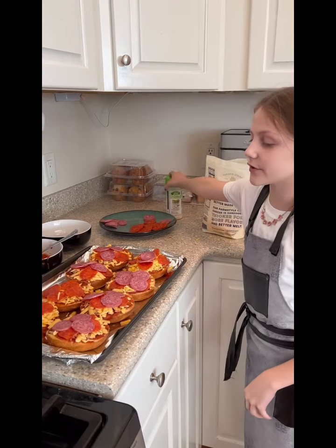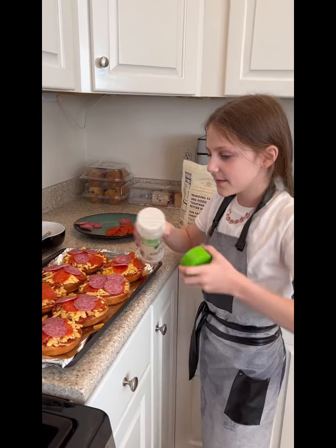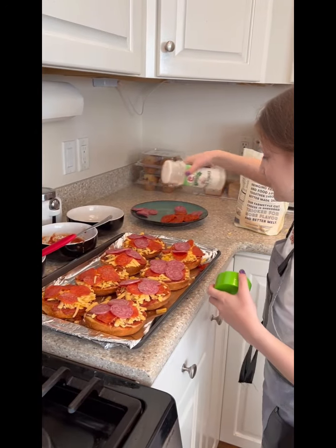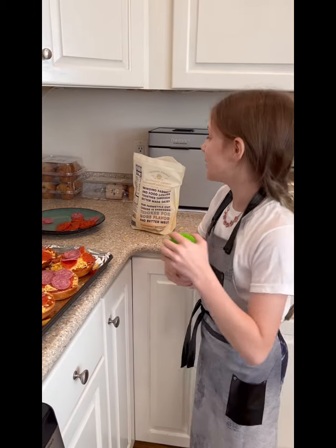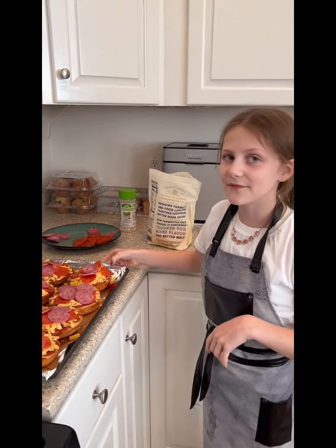Once you finish adding all your toppings, you can add any seasoning — I'm going to add garlic. Once your pizzas are done and your oven is hot, put your pizzas in for seven minutes. If your cheese is not melted, put it in for three more minutes.